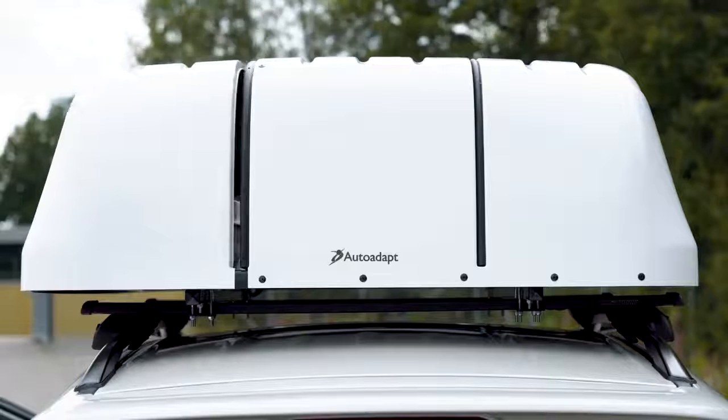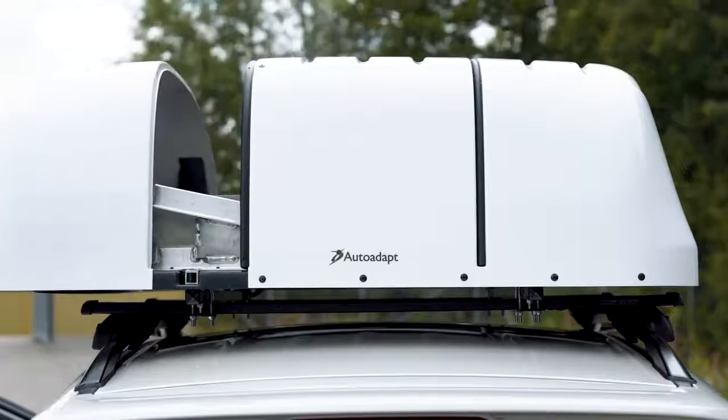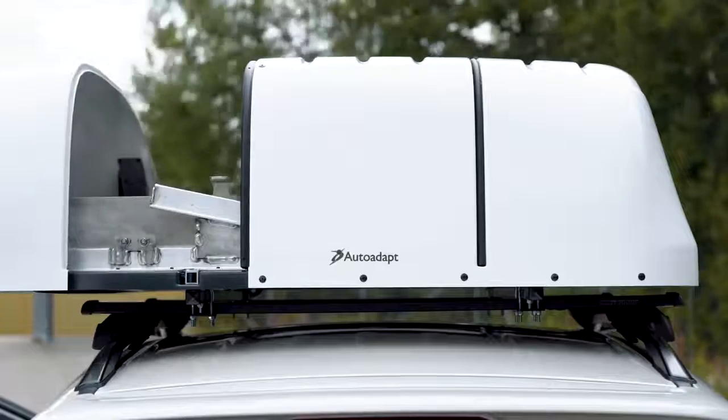This is the Chair Topper, a rooftop box that will carry, stow and retrieve your folding frame wheelchair.